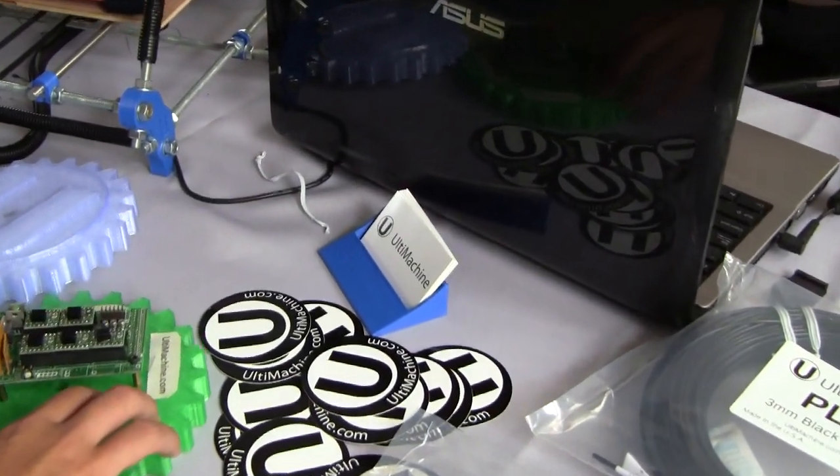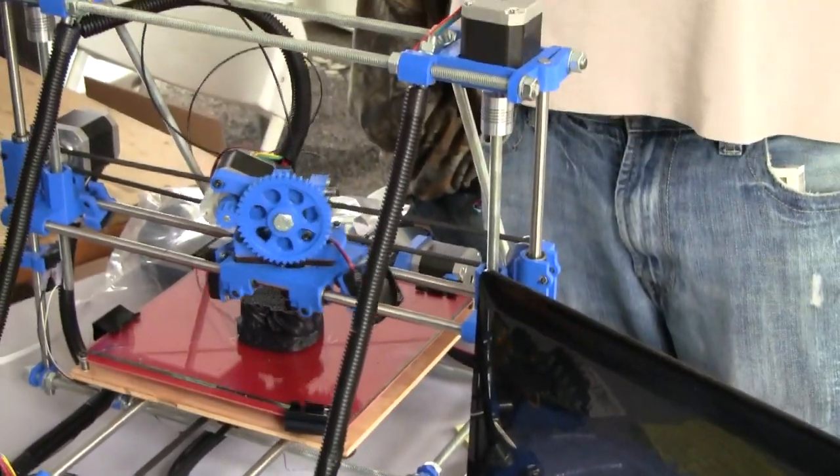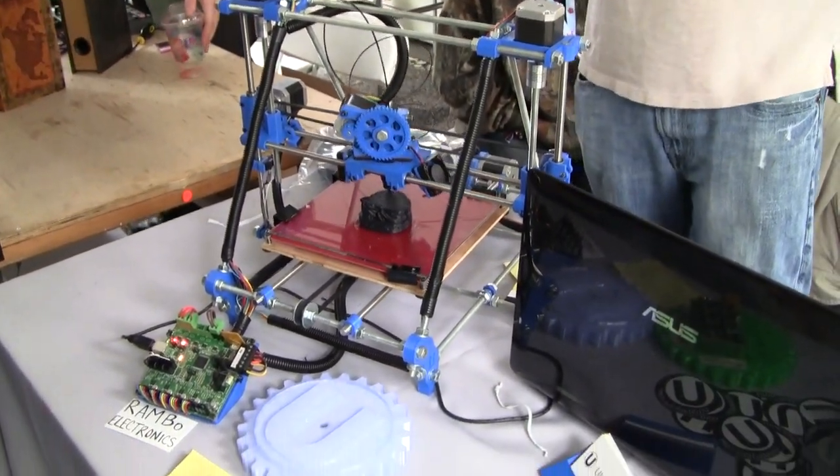What are you printing? When it's done, how big will it be? Probably four inches tall. Will it finish today? Done in a couple of hours?